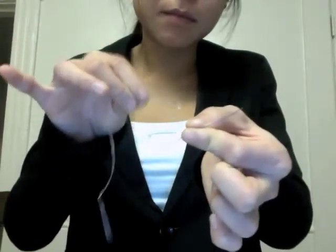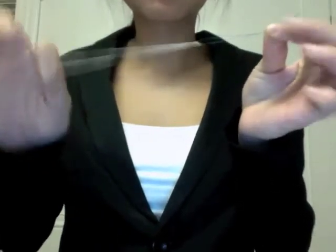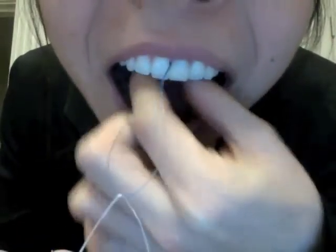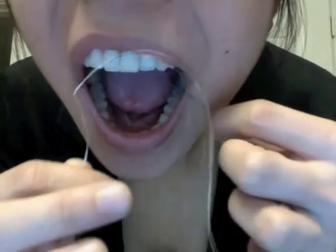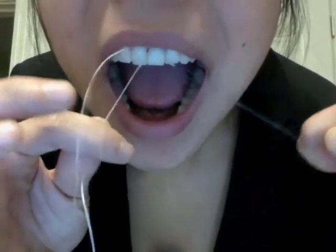Break off a piece of floss 4–6 inches in length. Thread the floss through the eye of the floss threader, overlapping floss 1–2 inches. Grasp the threader with the thumb and index finger of one hand. Insert the tip of the threader from the facial surface through an open interproximal area, or the area between a pontic and an abutment.